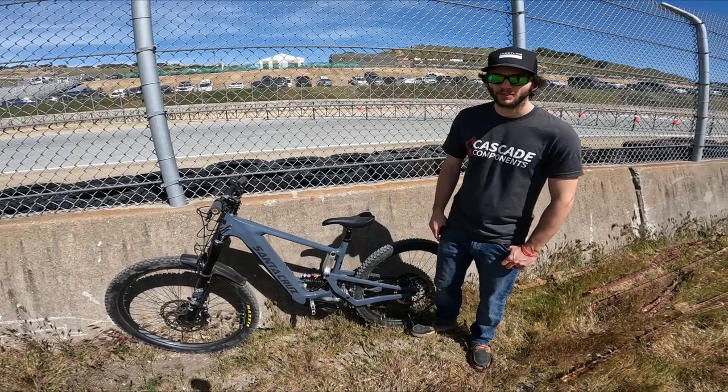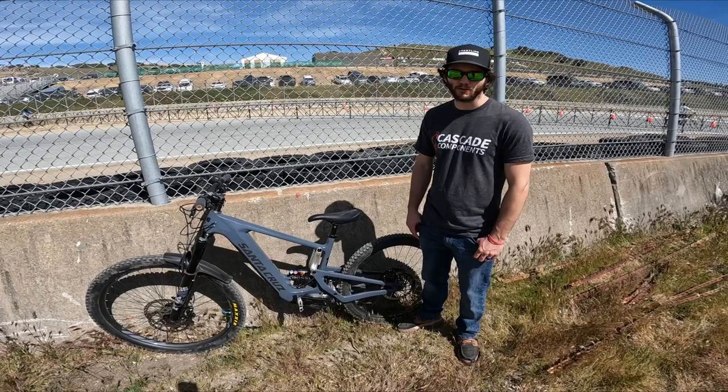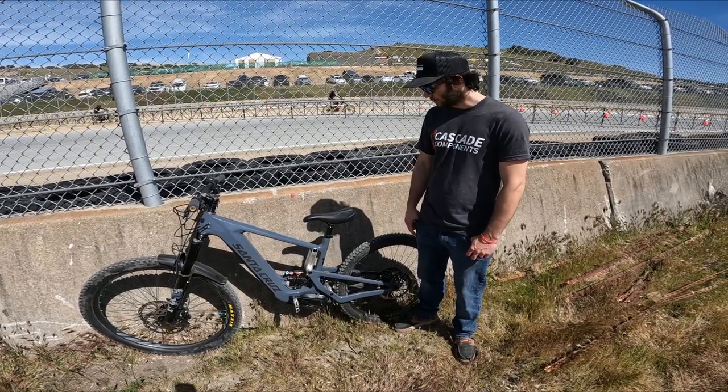Hey, this is Jimmy with Cascade Components. We've got here the Santa Cruz Heckler with our brand new long shot kit on it. This will be hitting our website soon.